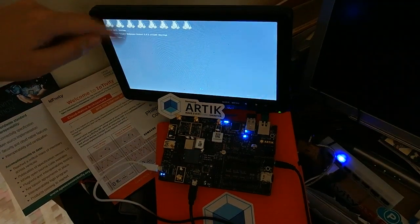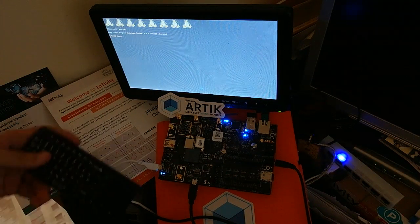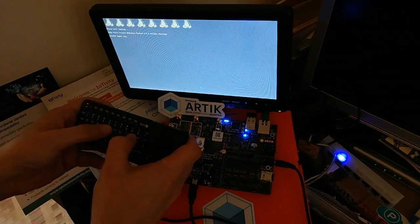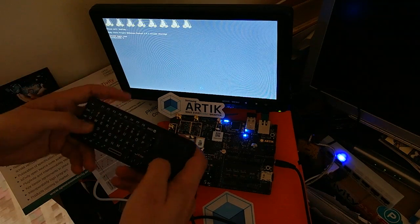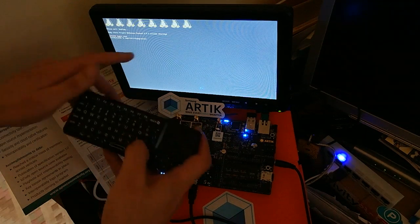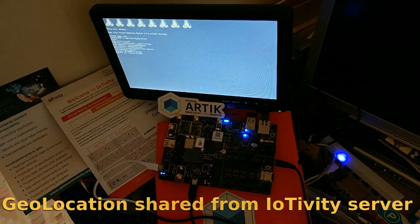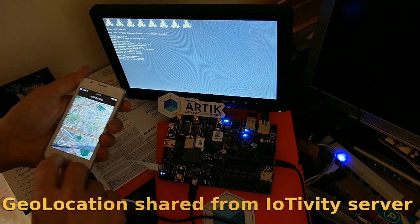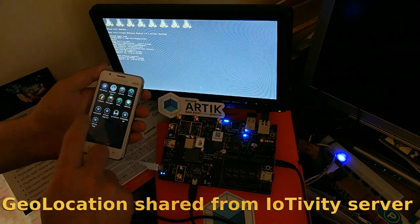I can make a short demonstration with my keyboard. I just need to log in — it's a Yocto pocket distribution with IoTVT running on it. I can boot and log in without any password. I have a small sample which is an IoT server sharing a fake GPS position.